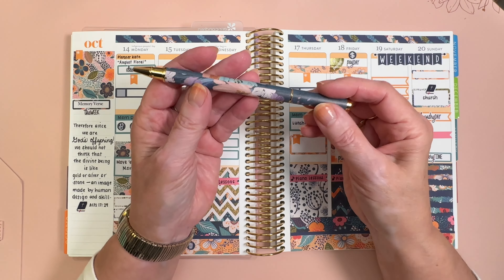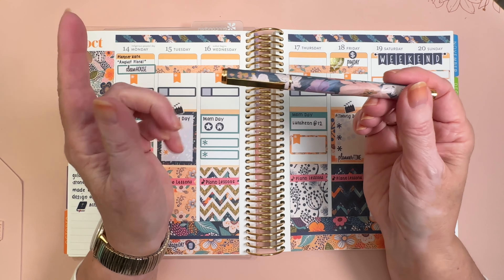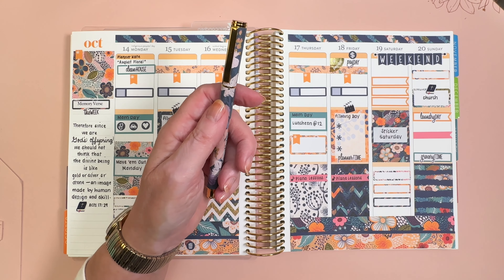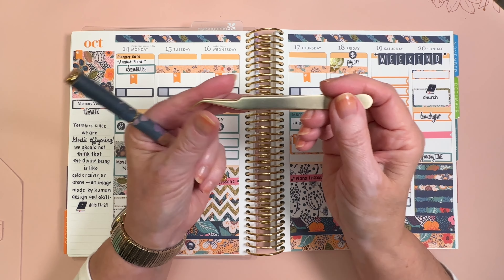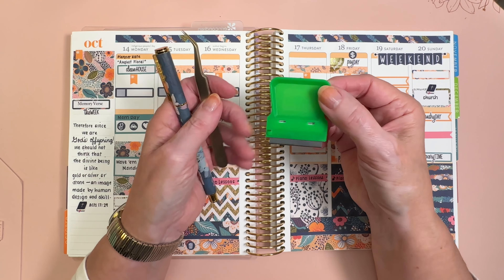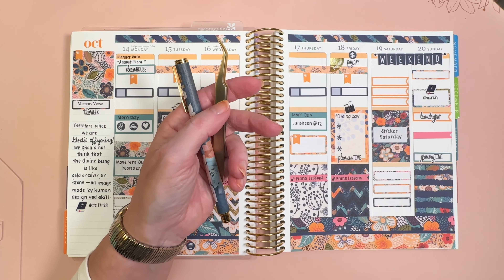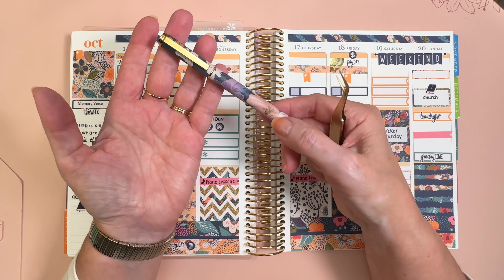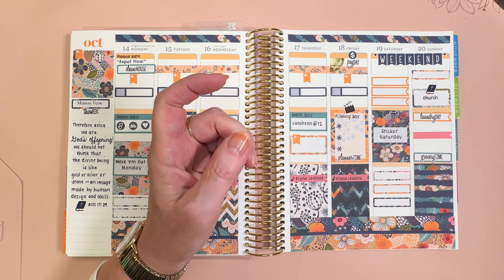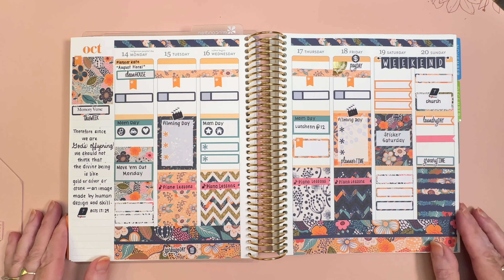That's going to do it for this plan with me. I used the same pen this week that I used last week — it's my Bold Blooms gel pen from Erin Condren, but with a different ink inside; it has a Pilot Rollerball ink inside. The little tweezers I was using were from Laurel Denise, and I have a discount code at Laurel Denise in the video description. I also used this little handy scraper, which is just a razor blade in a little plastic holder — I've got that linked in the video description. I have an Erin Condren link in the video description, and if it is your first order from Erin Condren, you can actually save $10. Be sure to click on that referral link to grab the $10. I will see you again next time — bye-bye.